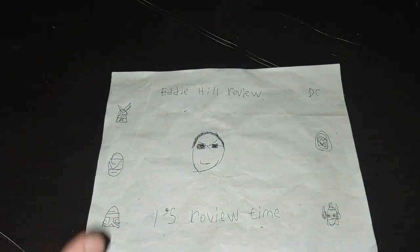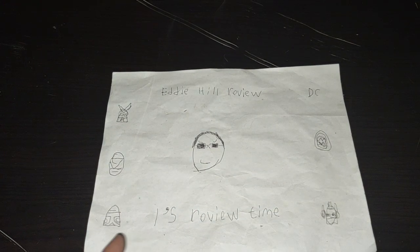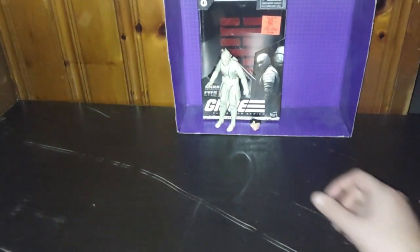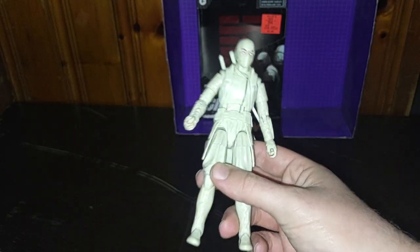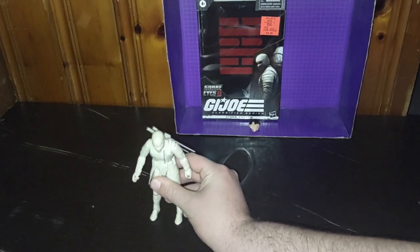It's Eddie Hill, the White Oak, Pennsylvania Toy Collector, and it's time for another Eddie Hill review. It's review time, people. And today we'll be reviewing a figure I got from Ollie's for only five bucks — G.I. Joe Classified Storm Shadow from the Snake Eyes movie. I love this design so much I picked him up. Why not? Dare I say why not, he's pretty cool looking.